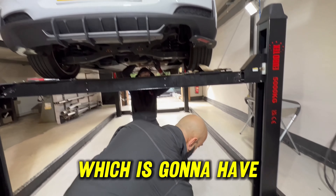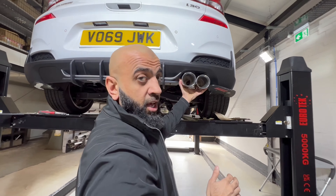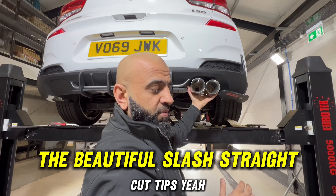Hi guys, welcome to another video. Hyundai i30 1.4 turbo, 140 horsepower — this has actually been remapped to 200 brake horsepower.